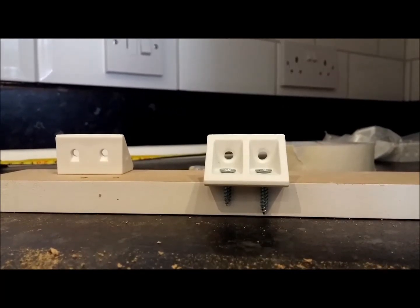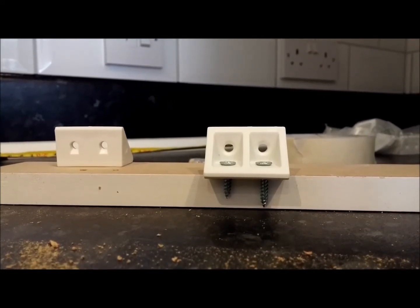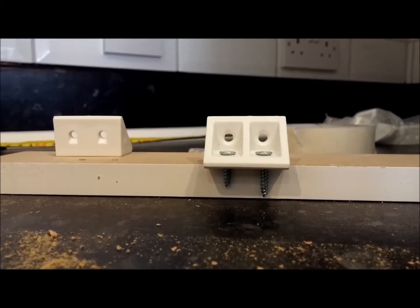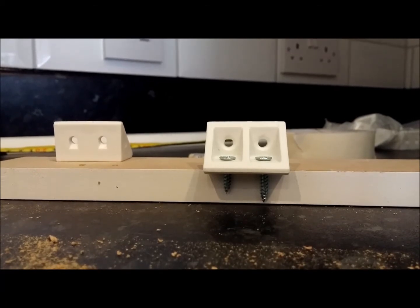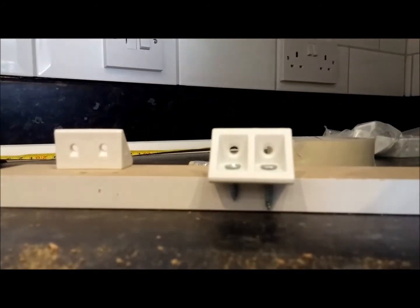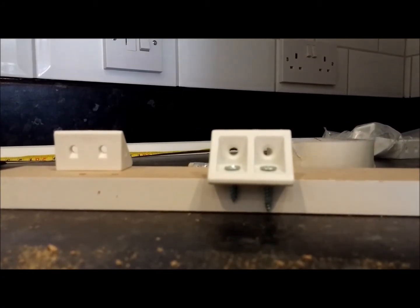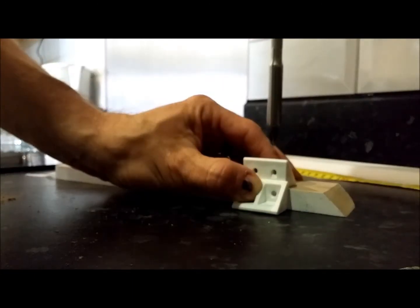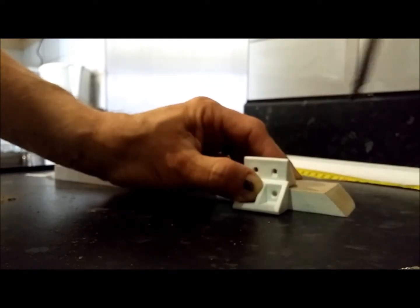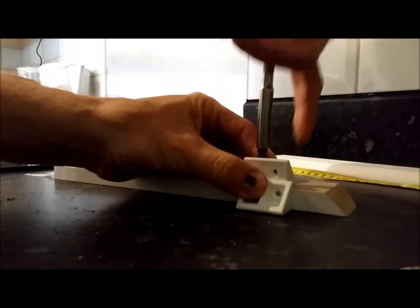Select a screw big enough to hold the bracket firmly and resist pulling out if someone accidentally nudges or hits the pelmet when it's in place. But don't select one that's so large it might risk bursting through the front surface when you screw to it. With this in mind, I'm going to take the left-hand screw, as the other one I think might push through or raise a little bobble on the finished surface. Ensure the bracket is flush against the surface using one of the other little blocks or a piece of wood, then just screw the bracket home.